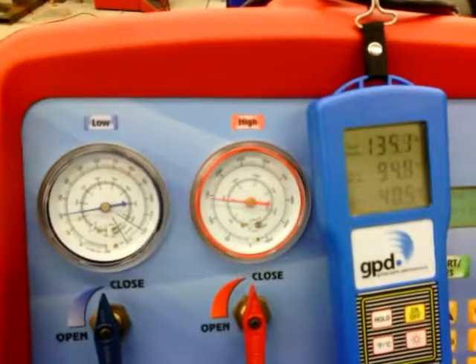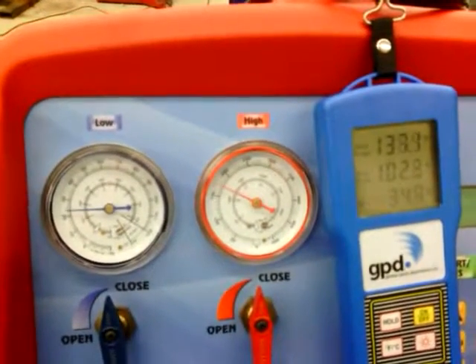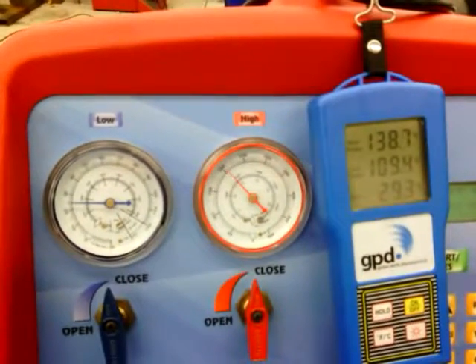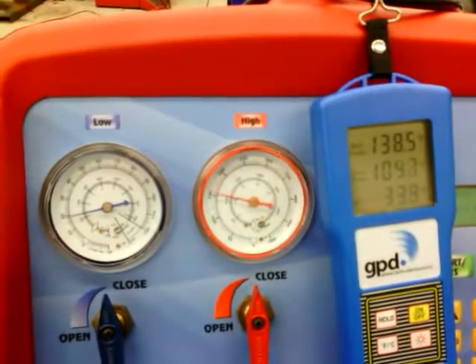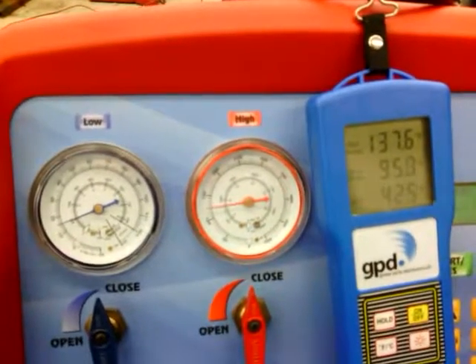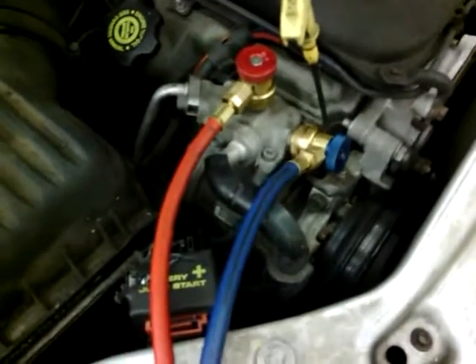We're also going to listen for the compressor clutch to cycle on and off, and for the condenser cooling fan to turn on and off. You can see the high pressure gauge rising, which is due to the condenser cooling fan being turned off. Now the condenser cooling fan is turned back on, bringing the high pressure down and also bringing the low pressure gauge down. It sounds like the compressor clutch is just staying engaged all the time — it's definitely not cycling.